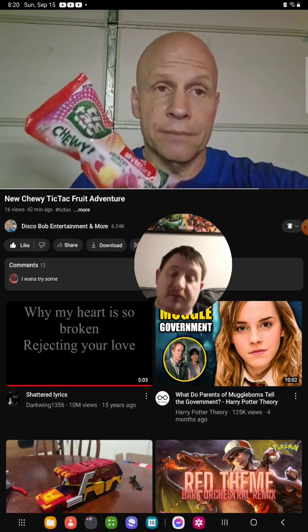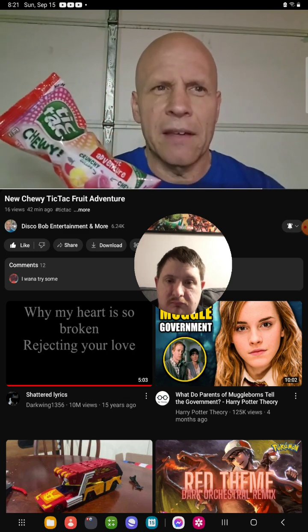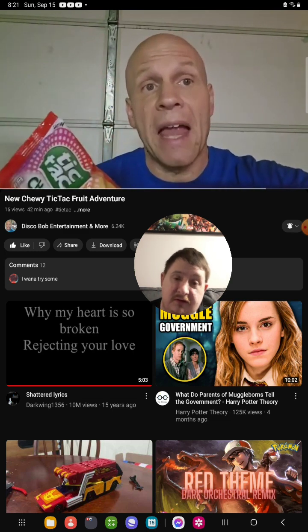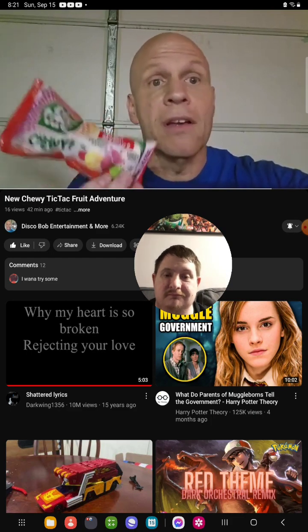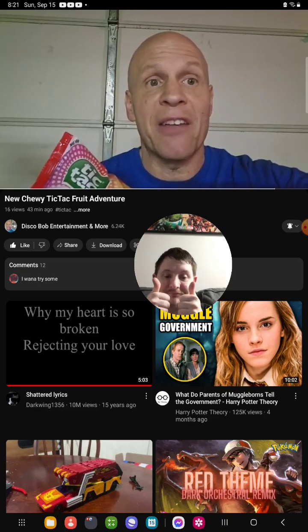I betcha the other ones are a mint — I would like that too as well. But I do like these fruity flavors. I hope everybody enjoyed this review on this new Chewy Tic Tac Fruit Adventure. So everybody have a good one. Thanks for watching. I appreciate every one of you guys' support. You guys are all awesome.